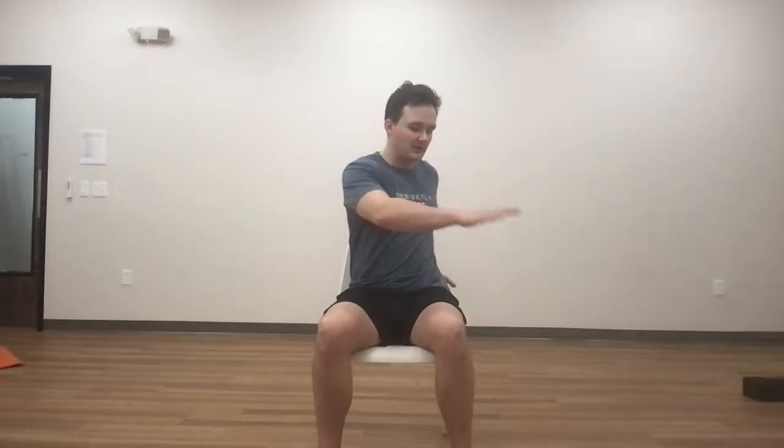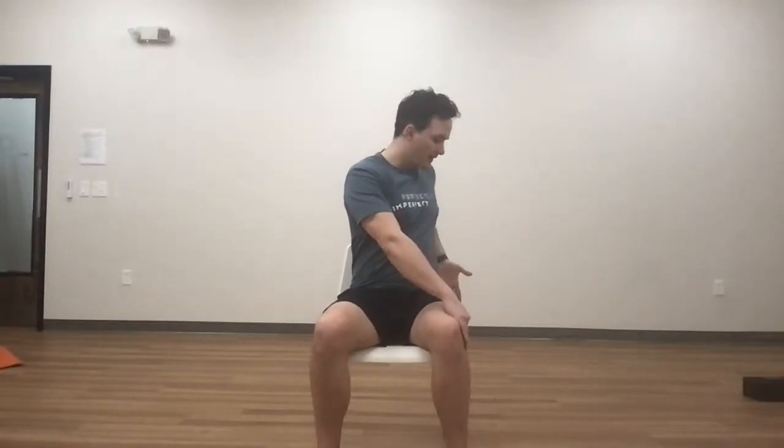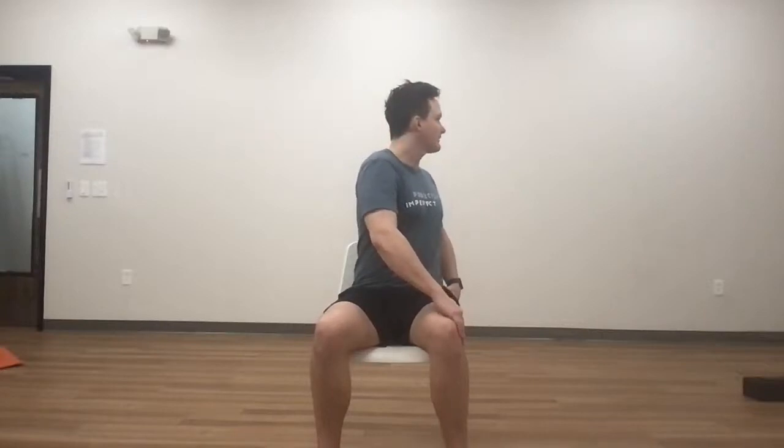Now we're going to take a chair twist. Bring your right hand to your left knee, left hand out on the chair behind you — you can grab on to your left hip. Sit nice and tall, and then just twist down from the tailbone. Breathe in, twist on the breath out. One big breath in, stay through the exhale. And come back through center.